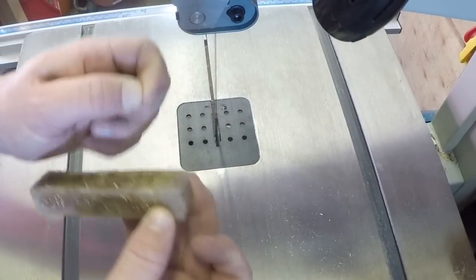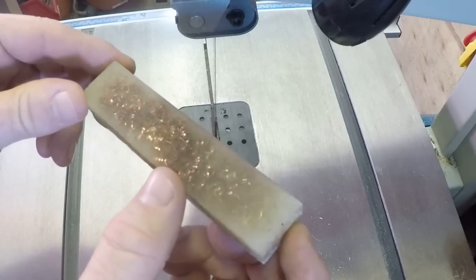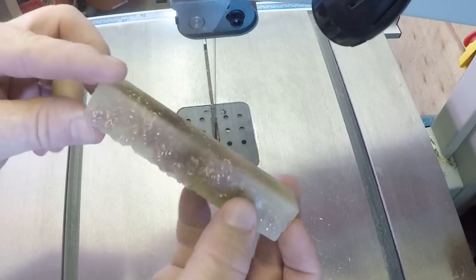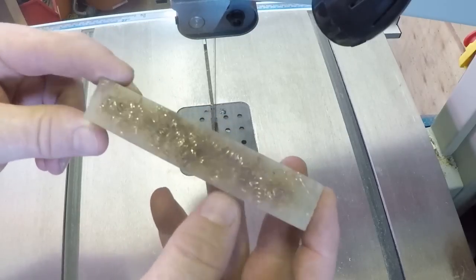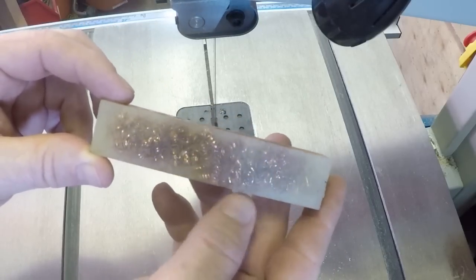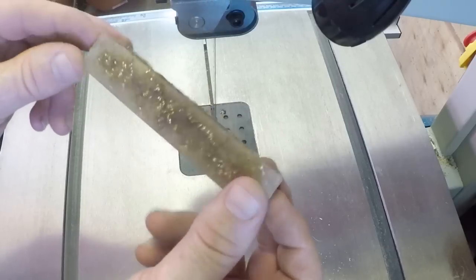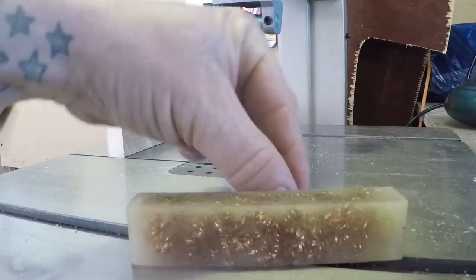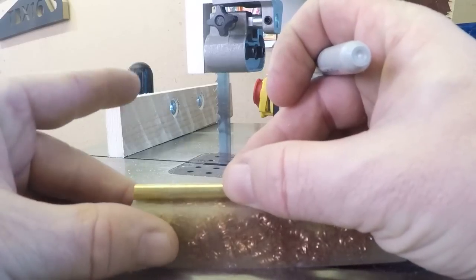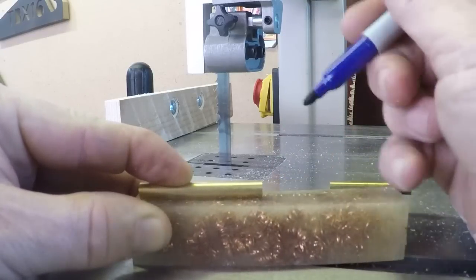I'm happy with the way this blank's turned out. I have sanded it a little bit just so you can kind of see what I've envisioned. You'll have to excuse me today — I woke up with a bit of a bug, so I might be coughing and stuff. What I'm going to do now is mark it and then cut it in half and then glue the brass tubes in. What I'm doing is I'm just leaving myself a little bit over — not a lot though. So I reckon there.